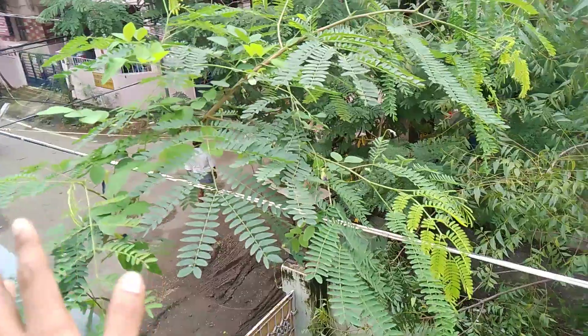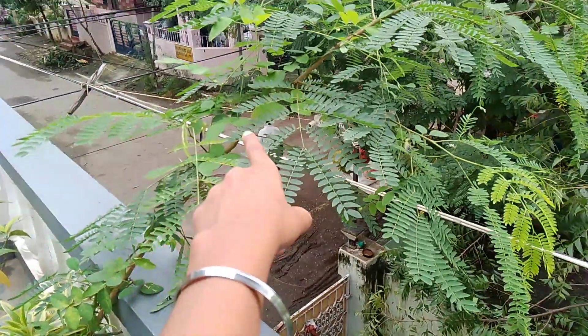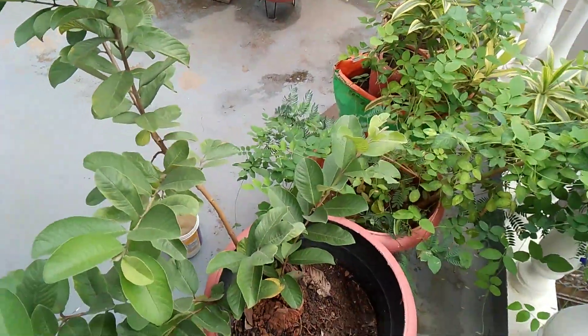And here this variety of croton plant is also growing well. I think it would grow like this and go all the way there. So this is the overall garden update — thanks, bye.